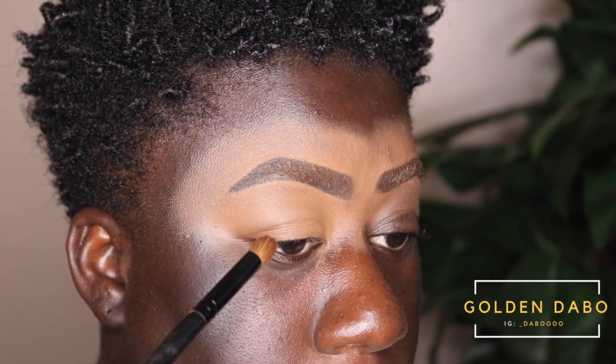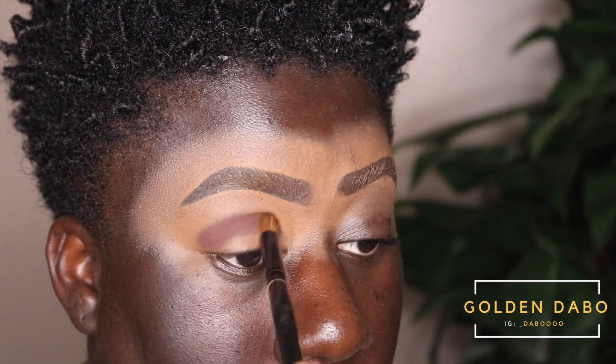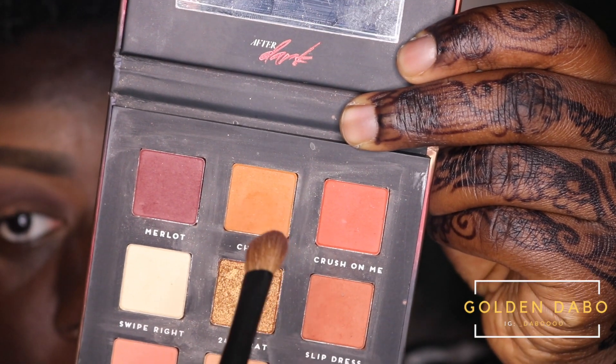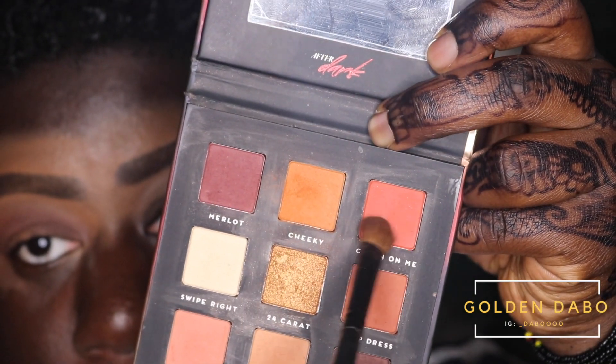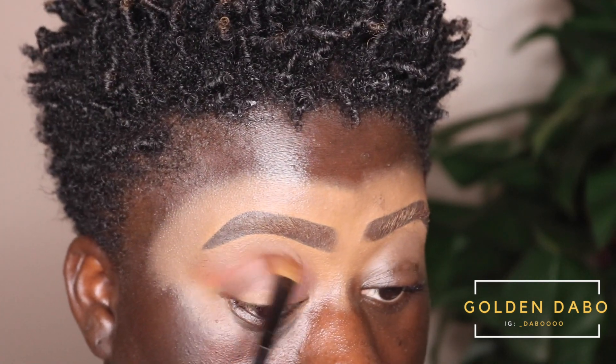I'm just going to take Arousal and apply it right in my crease area, dabbing it in. Next I'm going to use the color Cheeky — it's like an orange color — and apply that right above the Arousal color. Then I'm going to use the color Crush on Fire with the same brush and blend that in.